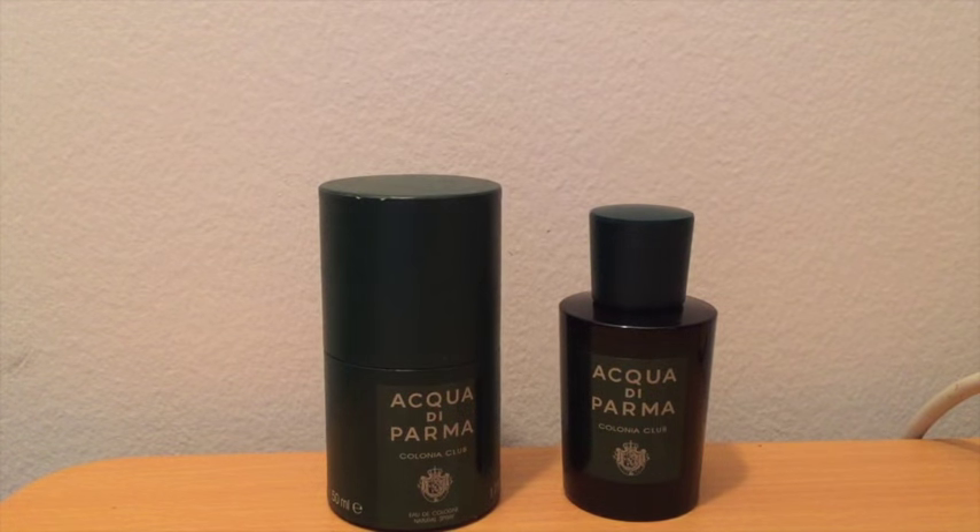What is good? Welcome to another episode of Maximilian Must Know. I've got a pretty new stamp for you folks today from the very classic and well-regarded house of Acqua di Parma. This one is called Colonia Club.